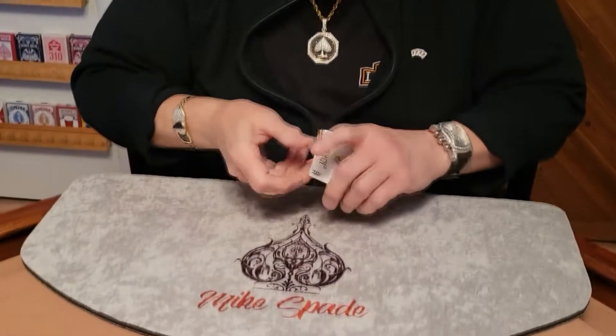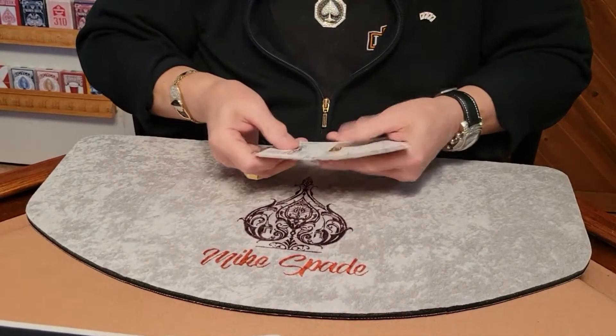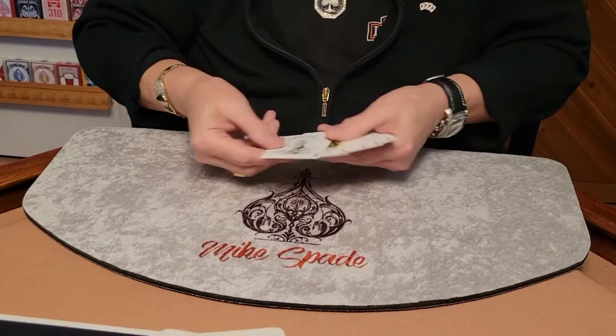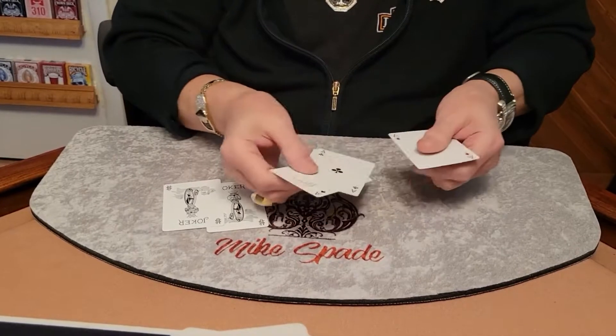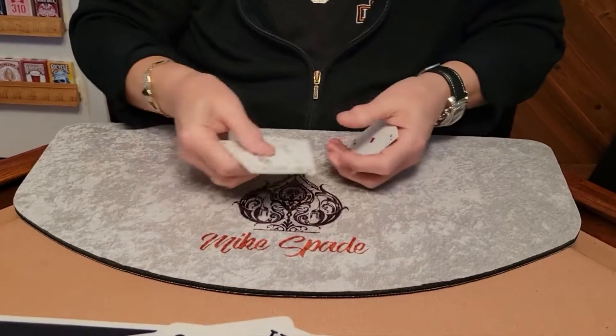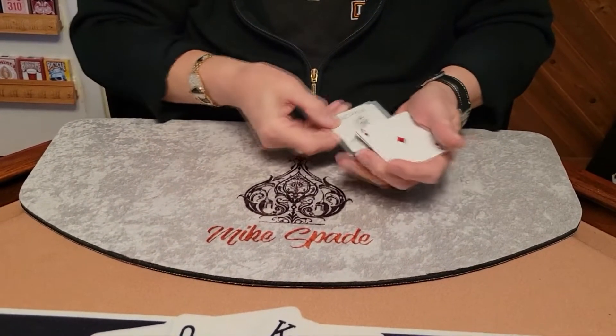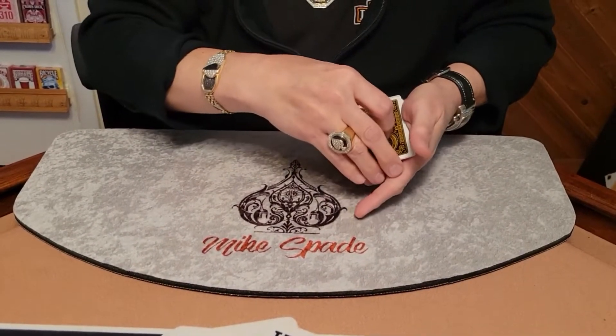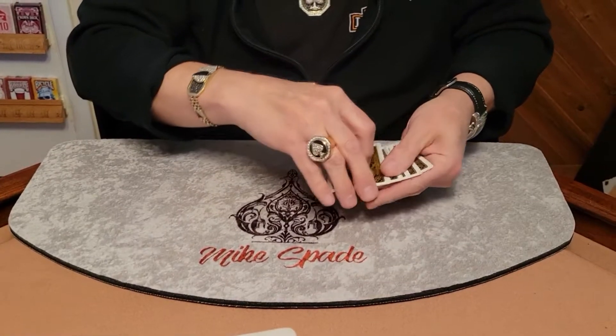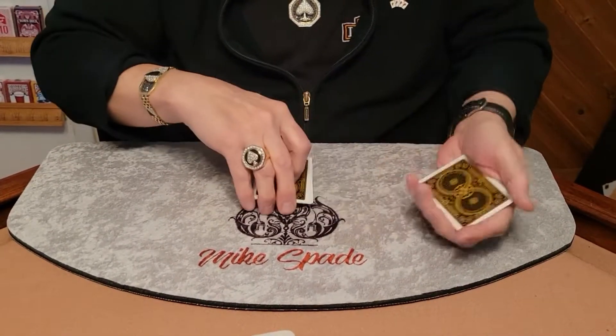Okay folks, it's time for some more magic. This time I'm going to show you the fastest trick that you'll ever see. We're just going to use four aces and two jokers — simple, easy to follow, and easy to remember. Keep your eyes on these six cards. Watch closely.